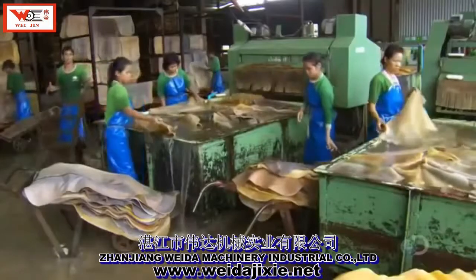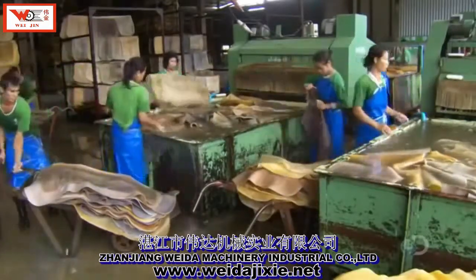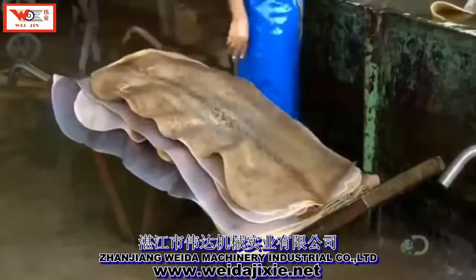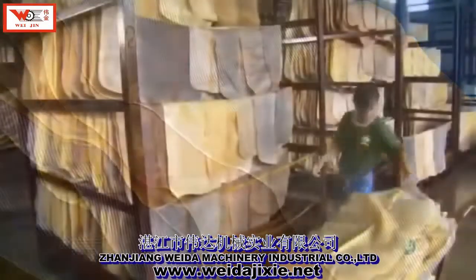After one more rinse, the rubber sheets are squeaky clean. The color of the rubber sheets varies somewhat, depending on the tree they came from, their thickness, and other factors.